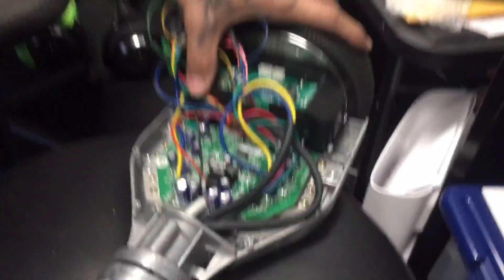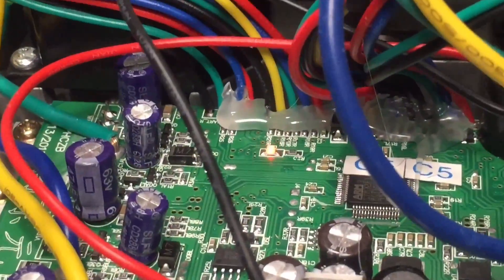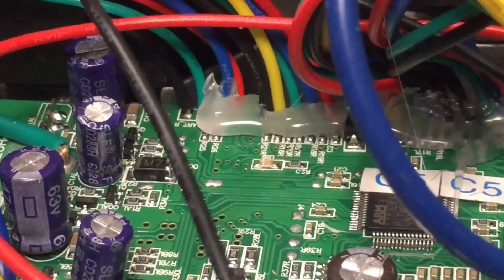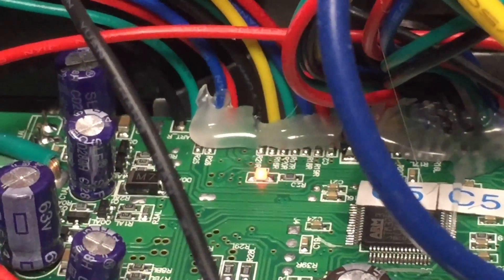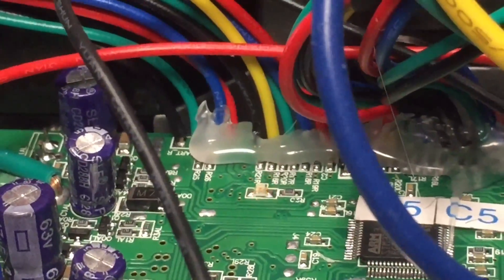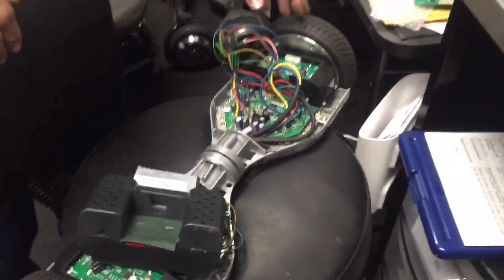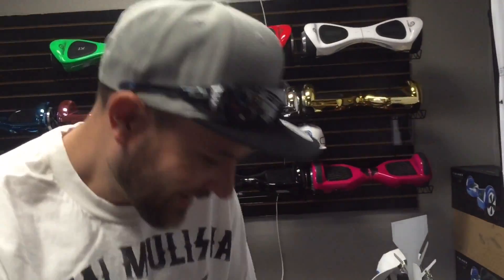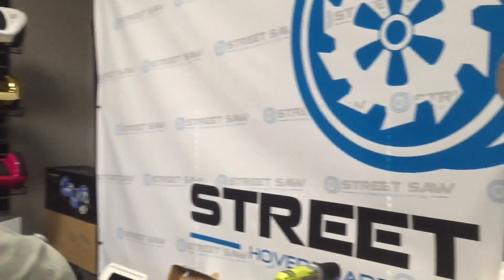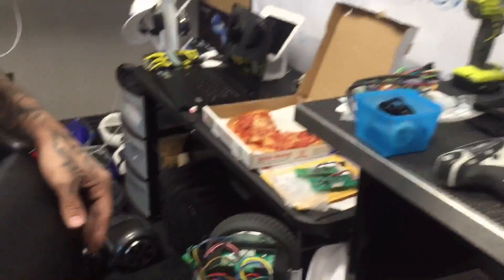People are wondering what it means when the motherboard blinks nine times. The answer is not what you think. When it blinks nine times, it's because the board is upside down.